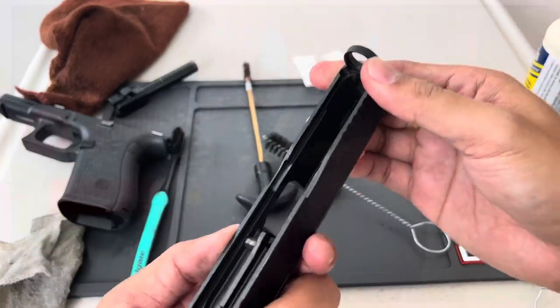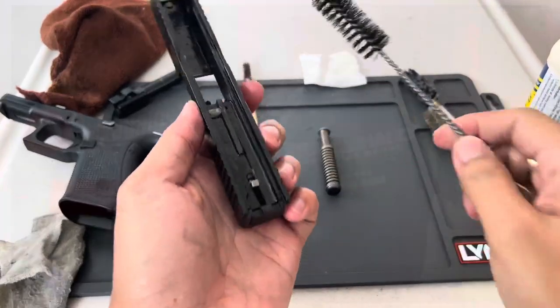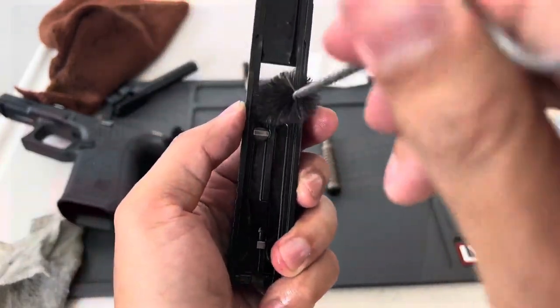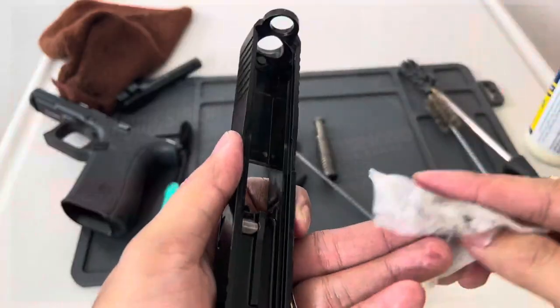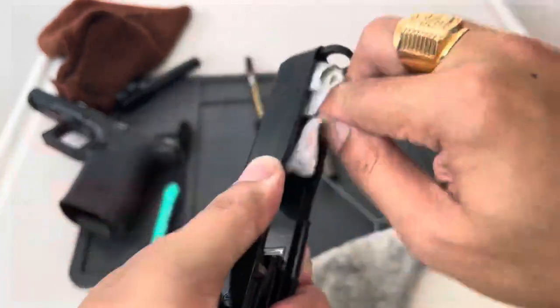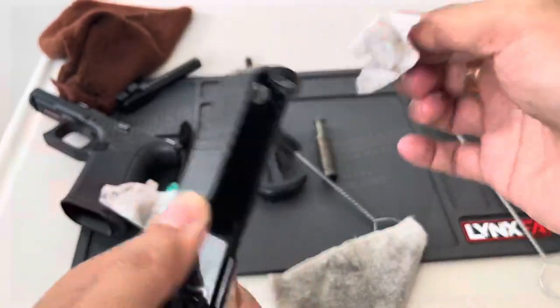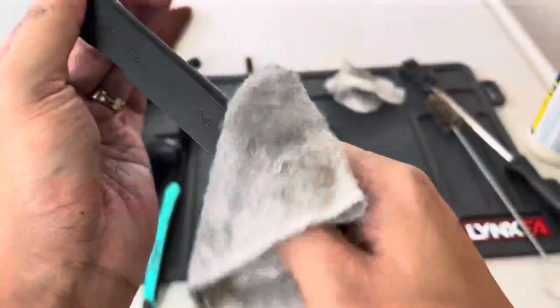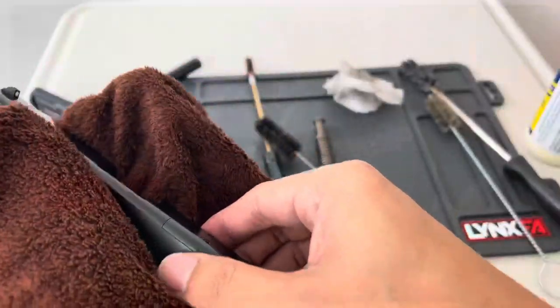The next one is the slide. I'm only using a soft brush again to prevent any damages and scratches on our slide. Then wipe using the used towel to remove dirt and excess oil, and then a much cleaner towel to remove the remaining excess oil and dirt.